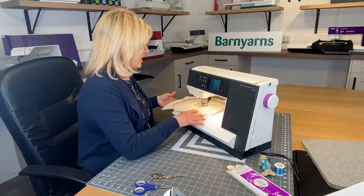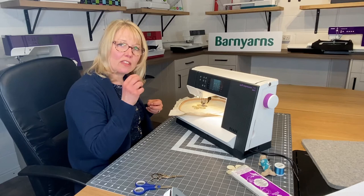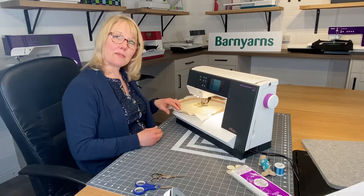Before you realise it you're back to the beginning — we've gone around once, which is great. But to make the outline even more defined, I'm going to go around again. It's quite nice if you don't follow the previous line exactly, so let's see what another row of stitching looks like.